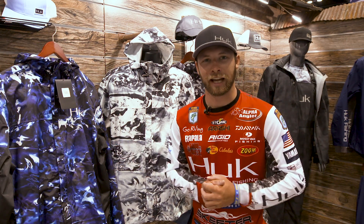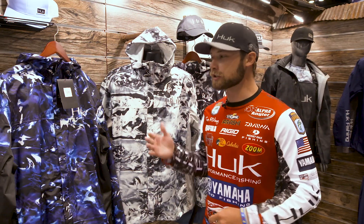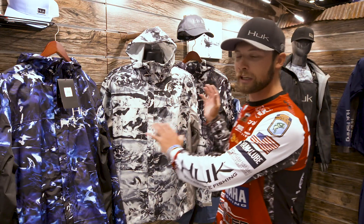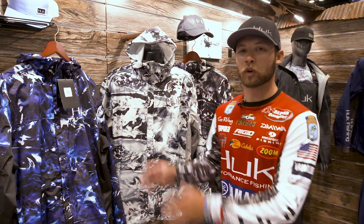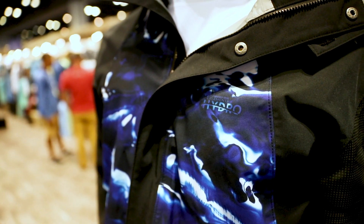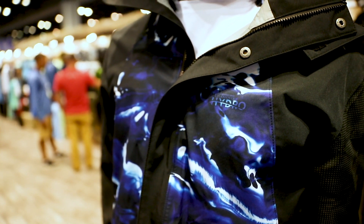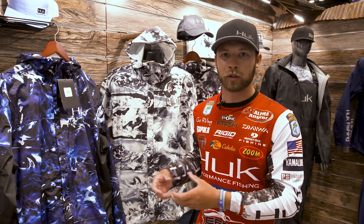What's up everyone, Brandon Paulnick here at iCast 2018 with the Mossy Oak crew, introducing you to three of the brand new Mossy Oak Elements Hydro patterns. They're featured in one of my favorite jackets — the Hook packable rain jacket. You can literally pack this thing into its own pocket, so it's super small and packable.